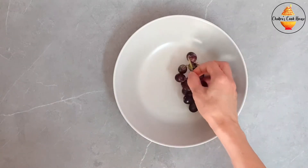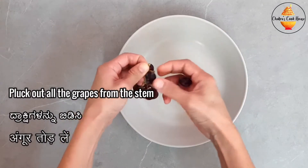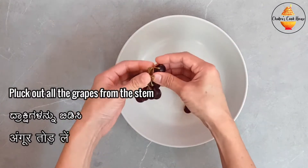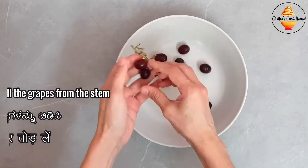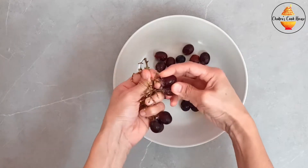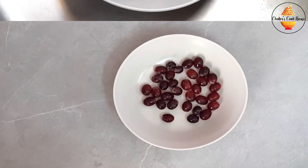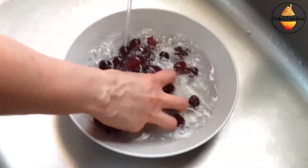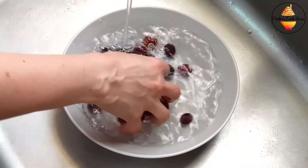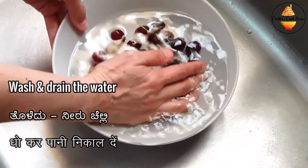First, pluck out all the grapes from the stem. Then wash them thoroughly and drain the water.